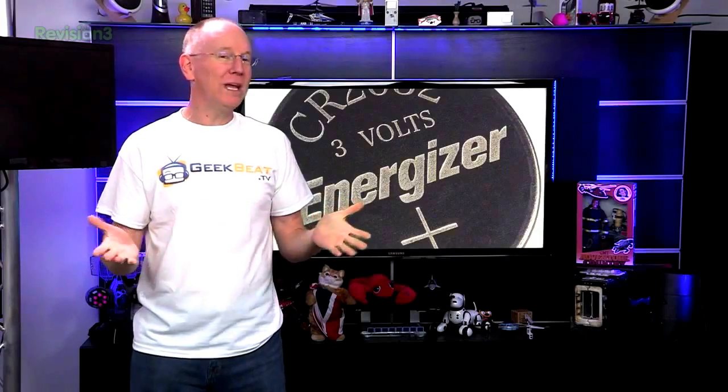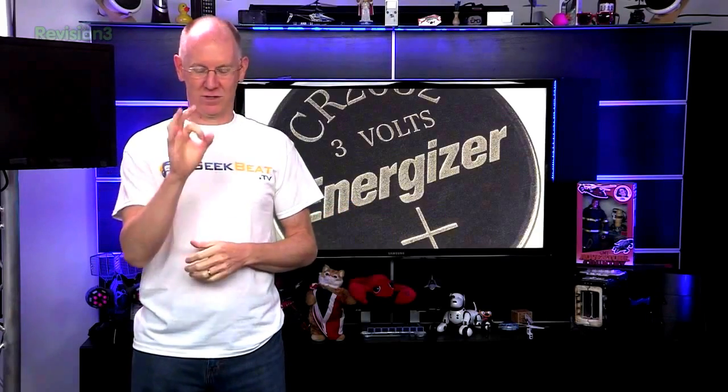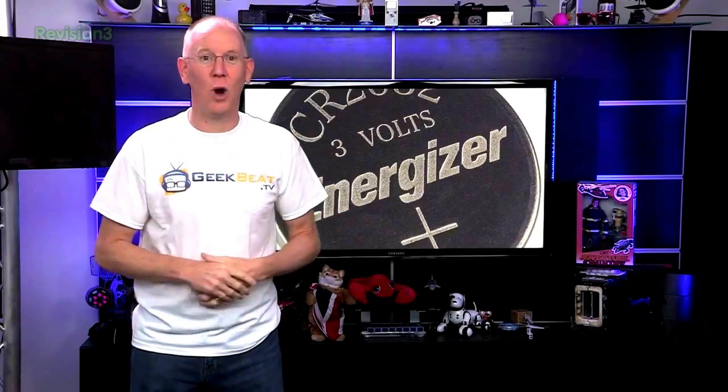The tags wait for motion and then alert the fob wirelessly using the Zigbee protocol when they detect it. They've got an impressive three-year battery life running off one of those little CR2032 watch batteries.